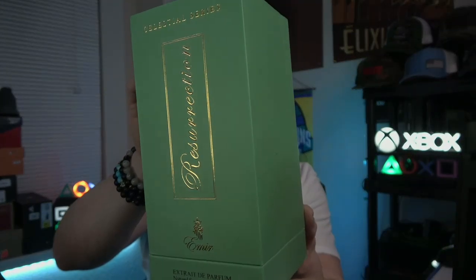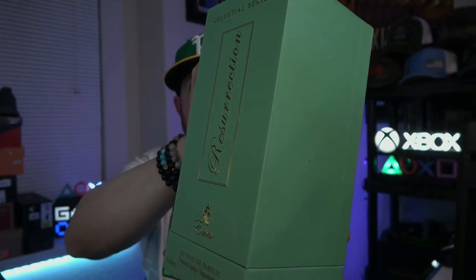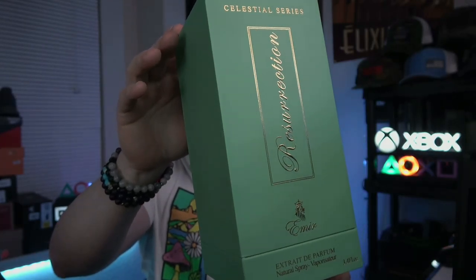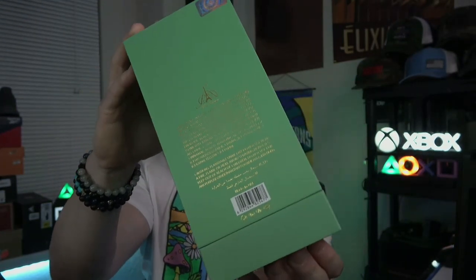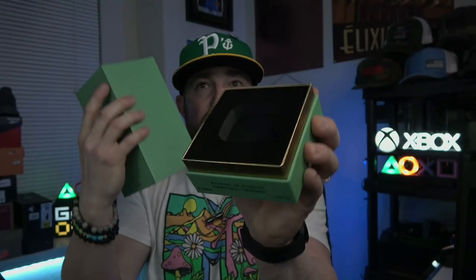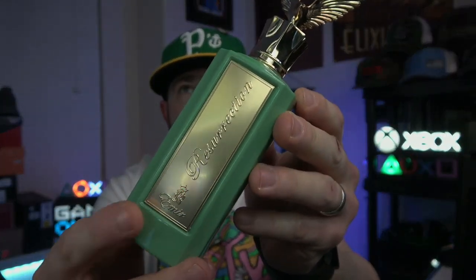I'll have links to both down below. Now let's talk about this fragrance. First and foremost, we'll take a look at the box. Part of the Celestial series — speaking of Celestial, not a fan of that one, it's a Ganymede clone — but this one has been pretty nice so far. They have these large tall boxes, Extrait de Parfum, 100 ml, nothing on the bottom, some fragrance information on the back, the Emir logo on the top. It's a slide-out type with foam cut out to fit the bottle — a pretty nice box.